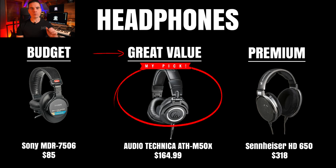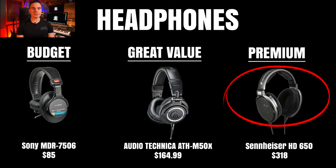Our second great value option is the Audio-Technica ATH-M50X — the version I've been using for many years. It has a closed-back design, robust build quality, detachable cable system, excellent balanced sound, and really good low end. It's comfortable and the detachable cable is a plus. Last but not least, the mighty Sennheiser HD 650 at only $318 — in my opinion the best sounding headphones I've tried. Exceptional audio quality, super comfortable for many hours of use. The only downside is leakage from the open-back design, so it makes a bit of noise.